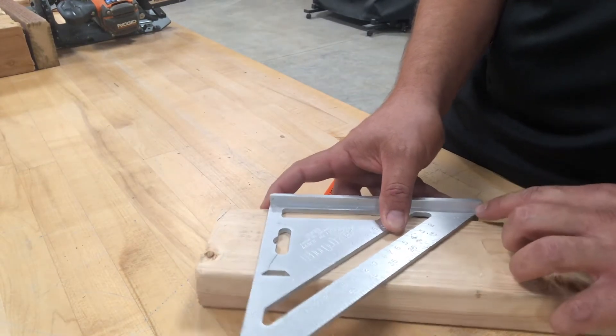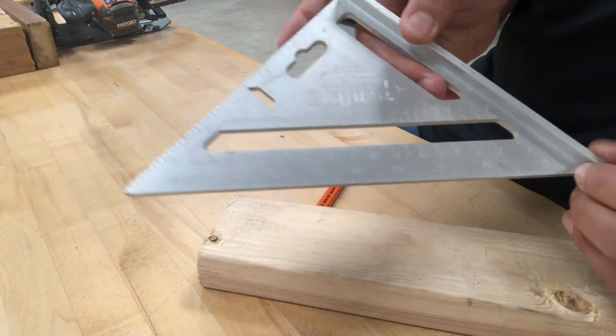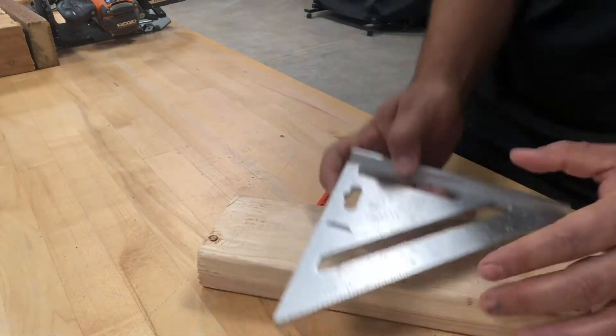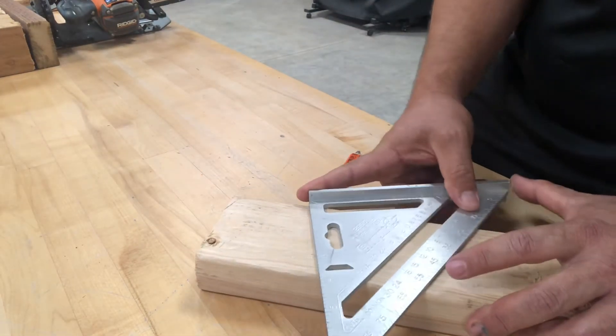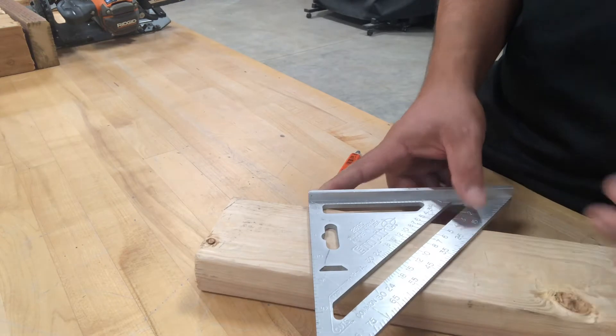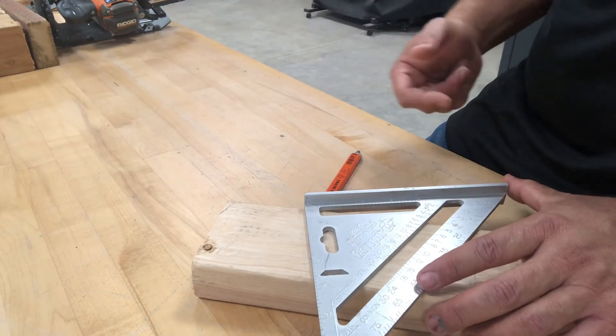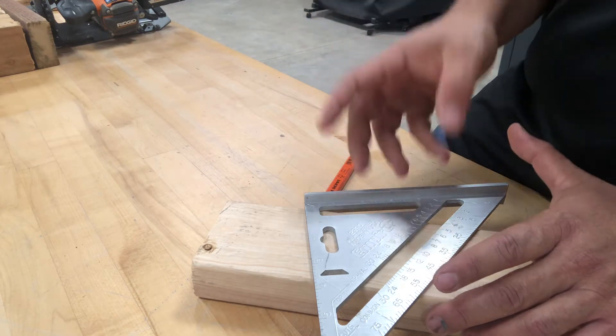Another feature of the square is the degree scale. It starts at zero degrees on one end and goes all the way up to 90 degrees at the other end. This is useful when you're laying out angles for special cuts, especially when you're doing roofing and cutting rafters.